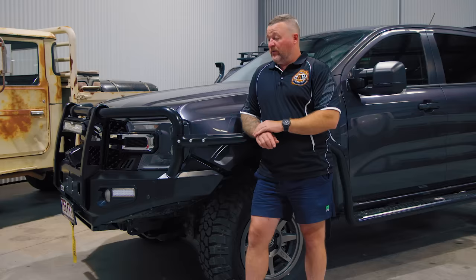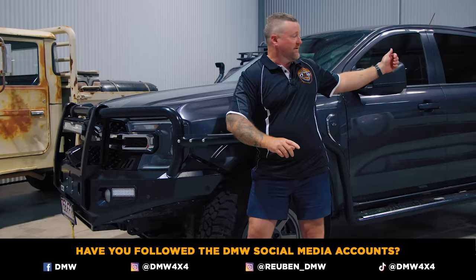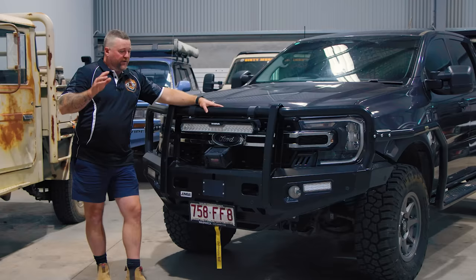G'day Dirty Mudders. I've been keen to do this rig rundown video for you guys for such a long time. I just had to wait for this to come back from Ford from getting a new engine — that's covered in another video. But I've got to say, I love these V6 turbo diesel Ford Rangers. So I'm going to give you a rundown from the front bar to the tow bar at the back.